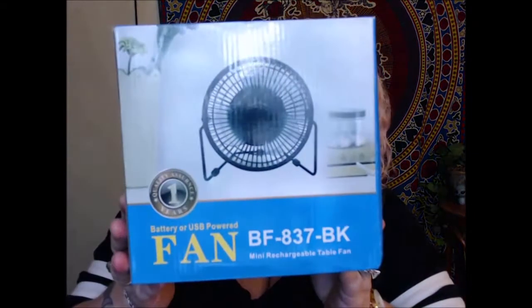Hey everybody, this is Lisa with Geek Girl Finds. Today we're going to be doing an unboxing and first impressions of something that someone sent to me because they know I love fans. I just wanted to put this together with you guys and see what it's all about. It is hot — we all need a fan, right!